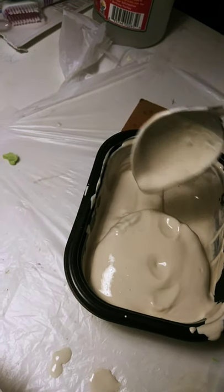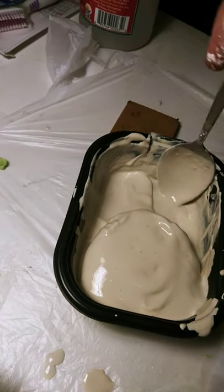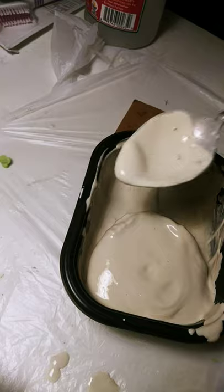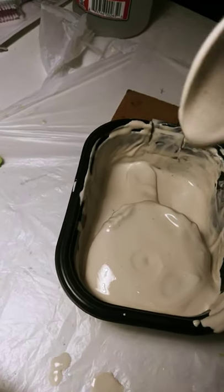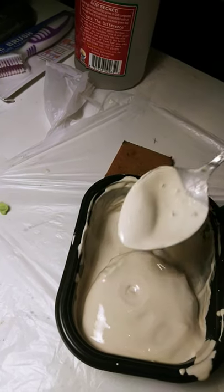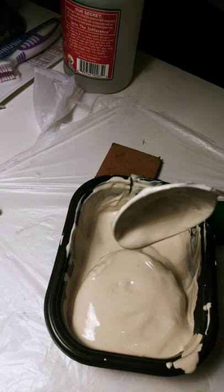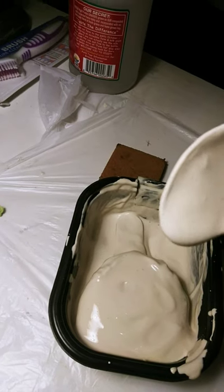I figured the runnier it is, the better it would conform to my upper jaw imprint. Because if it's too thick, you have to pack it in — it would damage the imprint. At least that's my theory and I'm going to stick with it, because it makes more sense. It's more creamy and will find all the nooks and crannies much better than if it were thick and you had to paste it on. This just makes better sense. I'm sure I'm going to have to take a hammer and chisel to get it out of there.